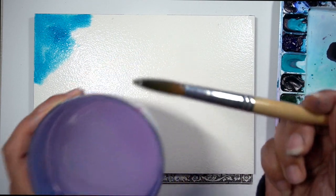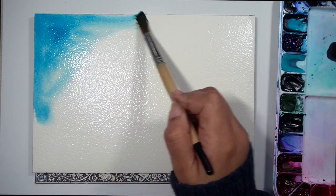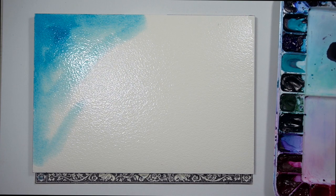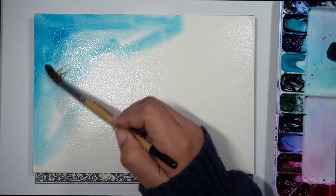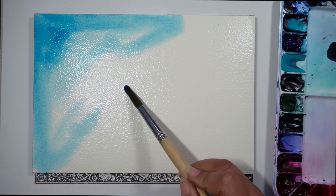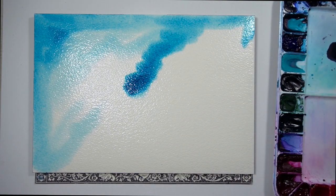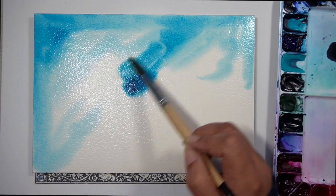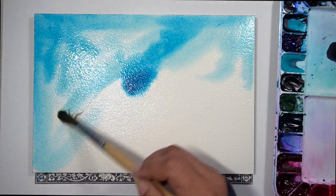I'm going to be doing two things on this first layer. One, I am going to be going directly from the paint to the paper. And after I put a nice little section of color, I am going to go in with a brush full of water. I dipped my brush in some water and I painted with the water just as I would with paint. What this is going to do is pull some of the paint that's already laid down on the paper and pull it out, so you're going to lose a little bit of the saturation.